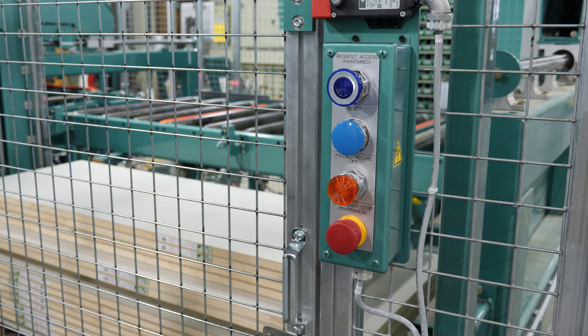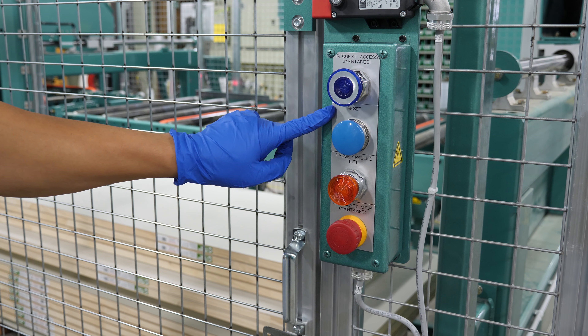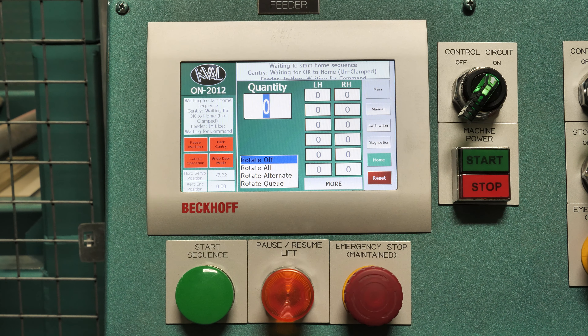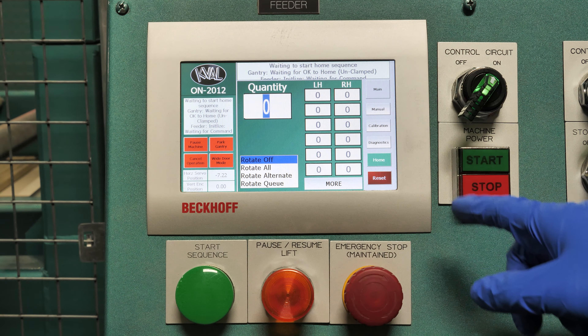On our loading side control panel, we have our request access, reset, and just like on the Maytag, we have the pause, resume, and an emergency stop. Now with the loading gate reset, we're waiting for the okay for the machine to home.